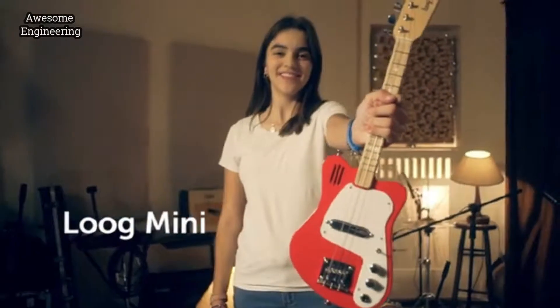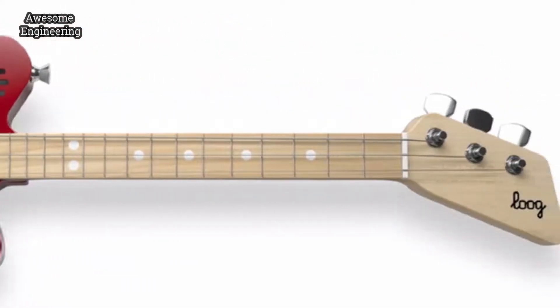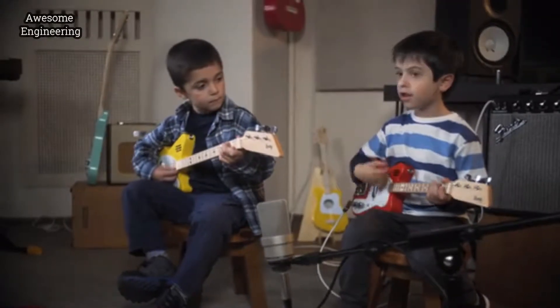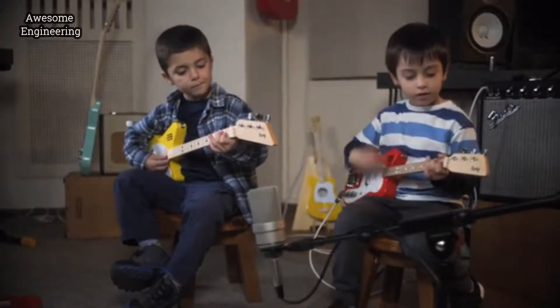The all-new Luke Mini Electric is a tiny electric guitar designed for kids ages 3 and above. It's about the same size as a ukulele, but plays, tunes and sounds like a guitar.